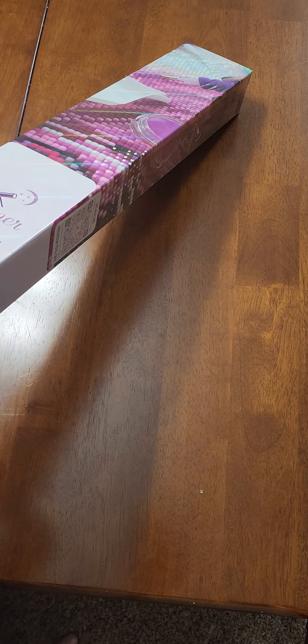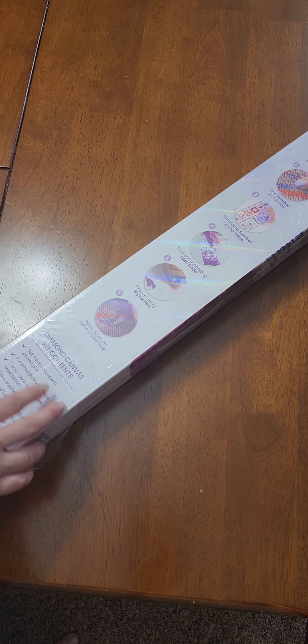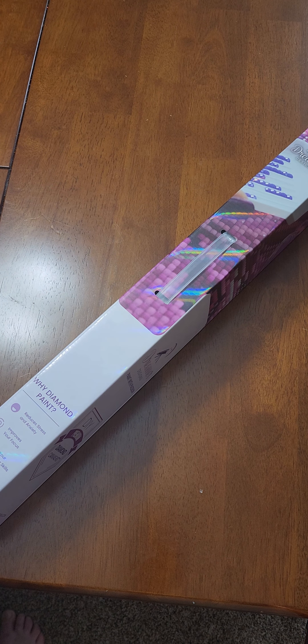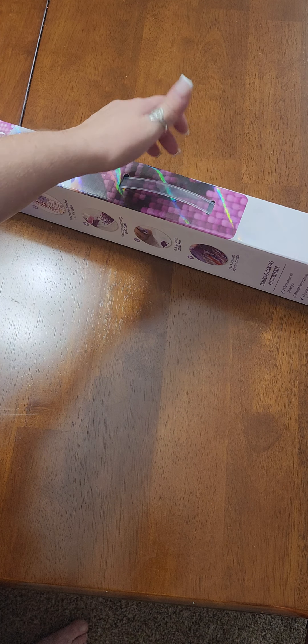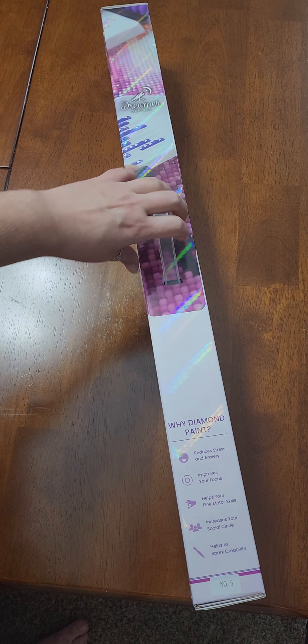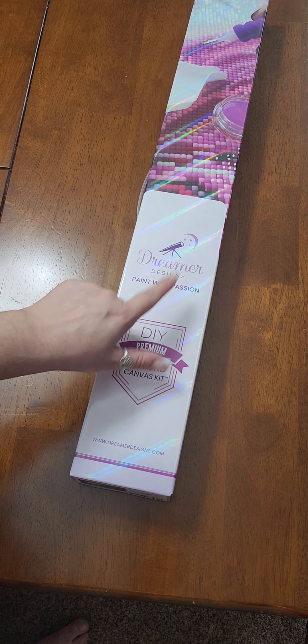This is a Dreamer Designs canvas. One thing that I love about Dreamer Designs boxes is this carrying handle on the outside of the box — great for when you stack things on a shelf and need an easy way to grab it. You've got a little handle you can pull out, or you can travel with it. It's a really nice feature of their boxes. I really do like that, and on their outer packaging we see the Dreamer Designs logo.